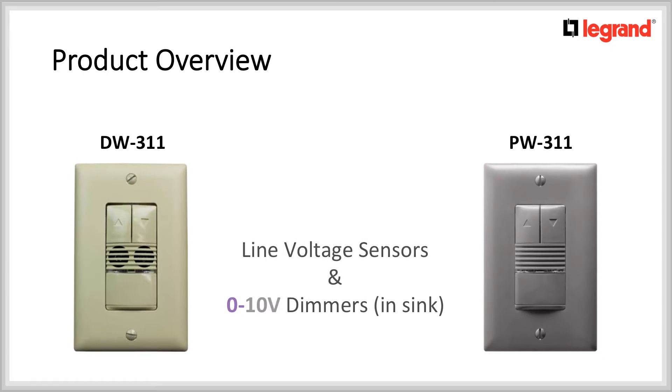What are these devices? They are line voltage motion sensors and 0-10V dimmers all in one.